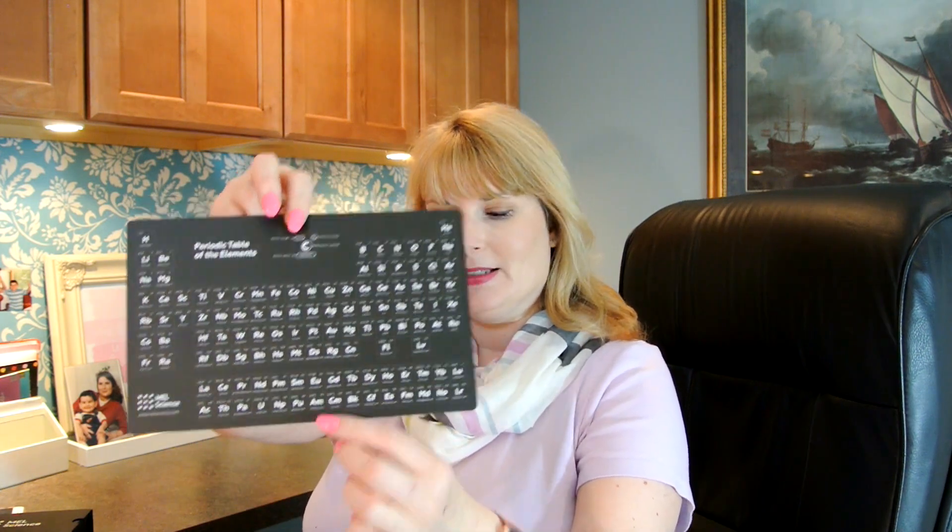In the first box, it is jam packed full of things. I find right off the bat the periodic table of the elements. And then you have a booklet — inside it says welcome to the exciting world of chemistry, safety, before you start. So basically it is instruction manuals: why learn chemistry, experiment cards, general guidelines. Any information you could possibly have will be addressed in the booklet.